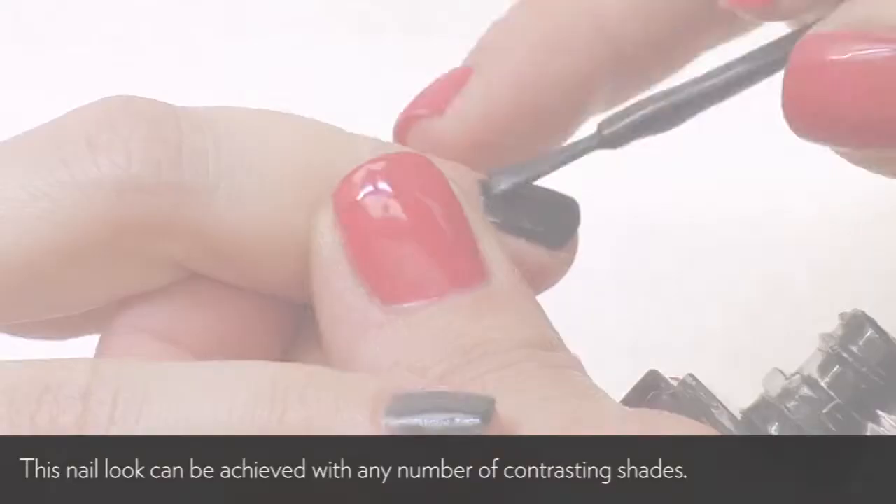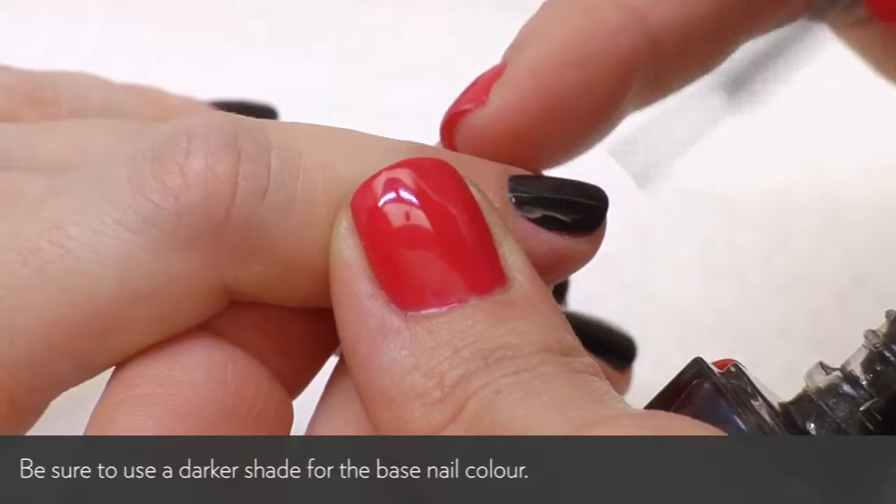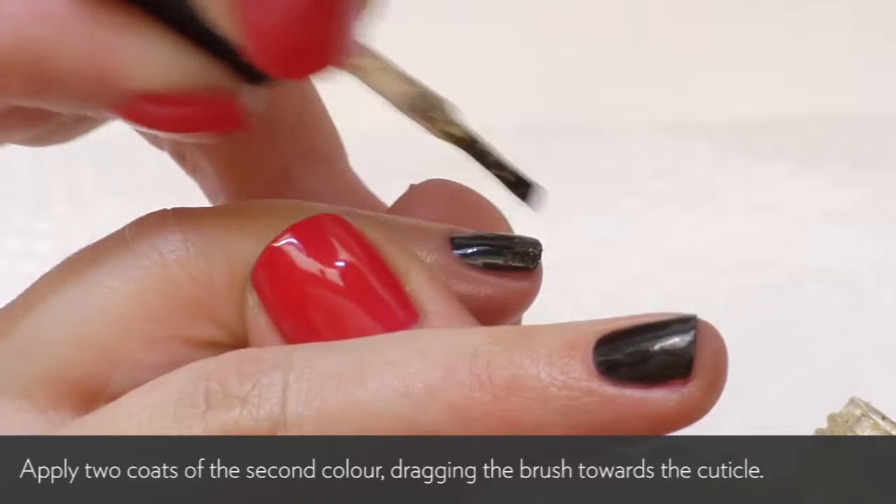So now we're gonna do the gold. You don't need a ton on your brush. I'm just using a glitter by Deborah Littman. Just drag it up — that's the first coat. You do two coats.